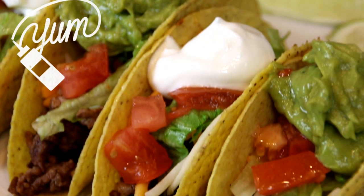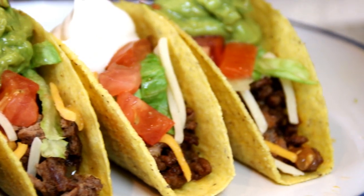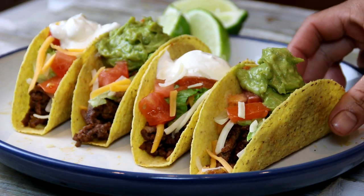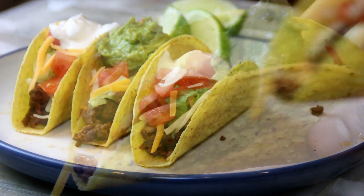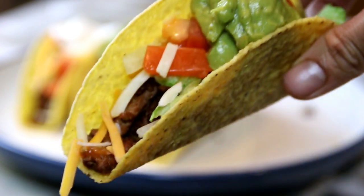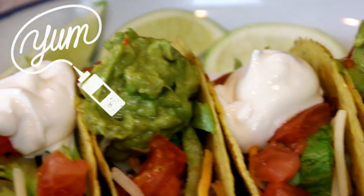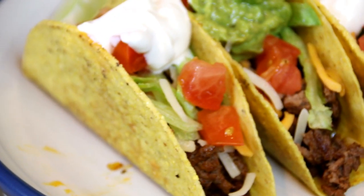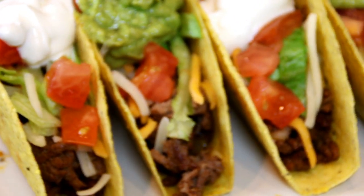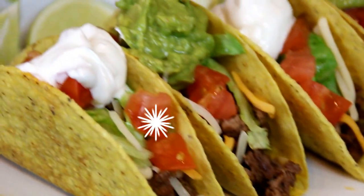And there you have it guys, our homemade tacos. Incredibly delicious and you can make these in about 15 minutes. Let's give these a taste test. These are incredible guys — you can never buy anything in the store better than this. The guacamole sauce, the seasoning, just incredible.